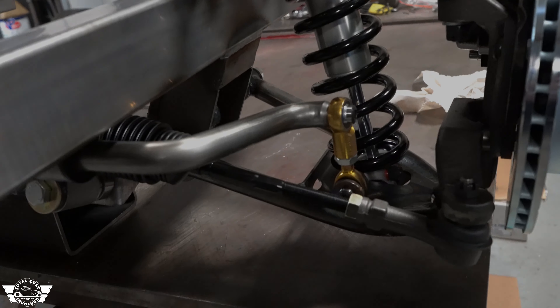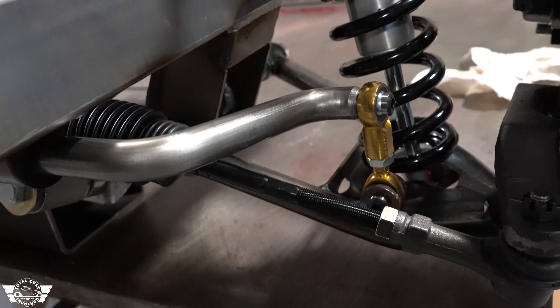We also made new bolt-on steering arms for this, trying to eliminate bump steer, adding a little bit of Ackerman in it, but also a little strength.